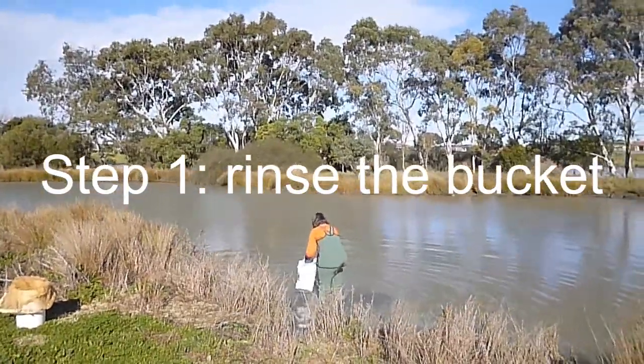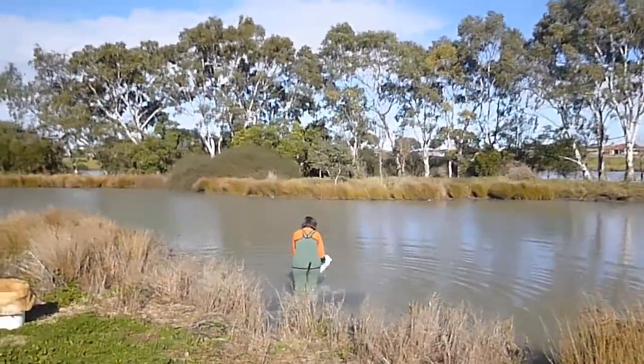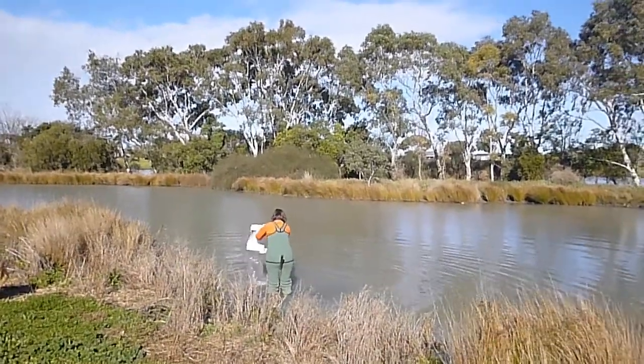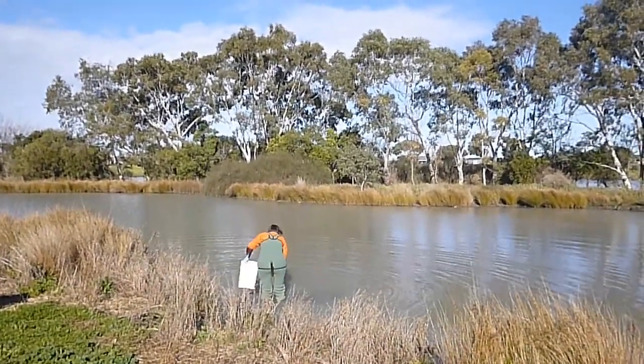Then you'll need to get into the water and rinse the bucket to get rid of any residue retained on the bucket from previous sampling. Rinse it out a couple of times in the water on site.